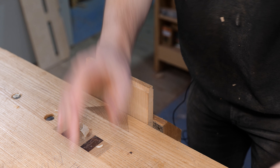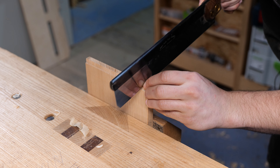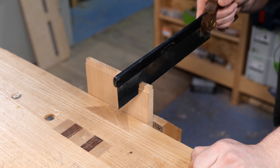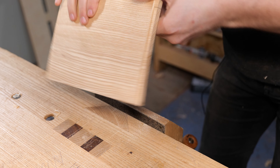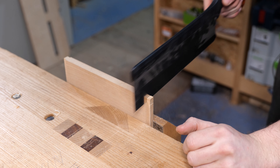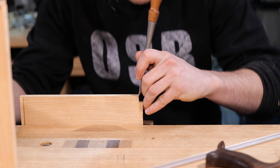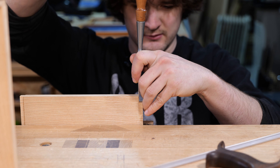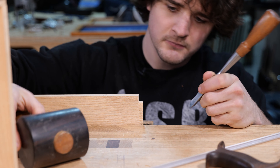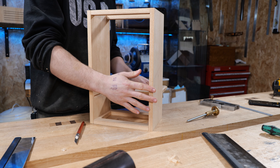With the marking gauge setting scribed over the top of the tongue on the front edge, we'll get it in the vice and cut out that little notch. Coming in from the top I'm going to cut directly to the line but on the waste side, exactly as I would with a dovetail, down to the shoulder line, and then flip it around. I'm going to leave about half a millimeter to chisel back to. A sharp chisel will go into that line and we'll just tap it down vertical, then a little bit of cleanup if required.